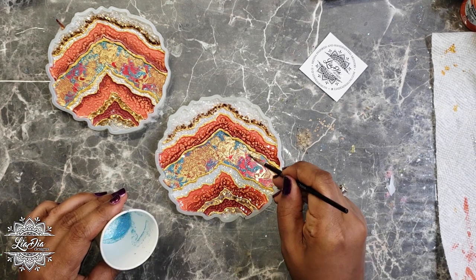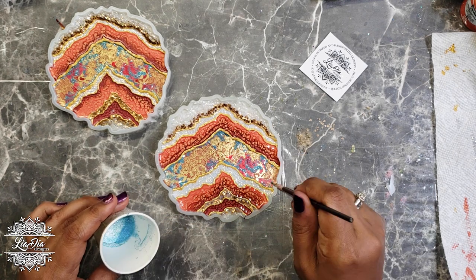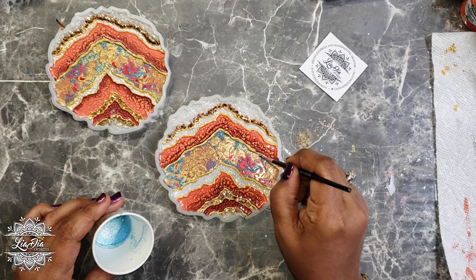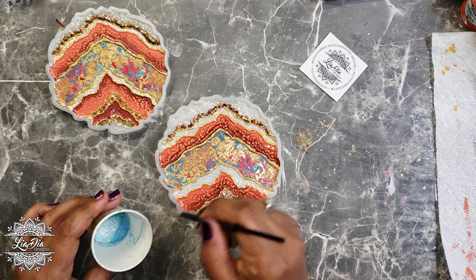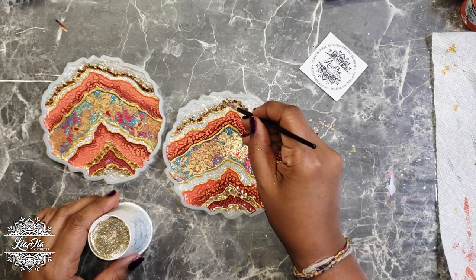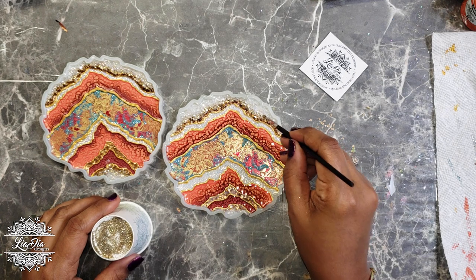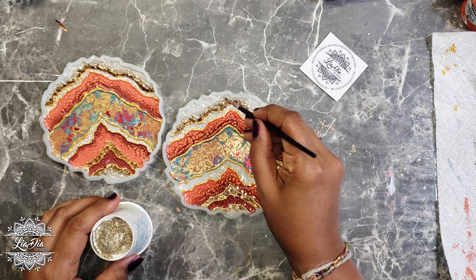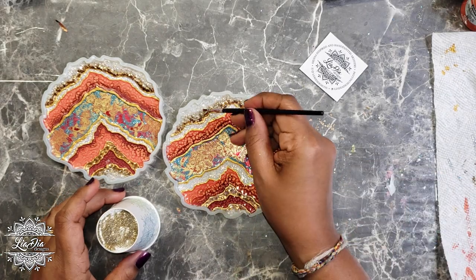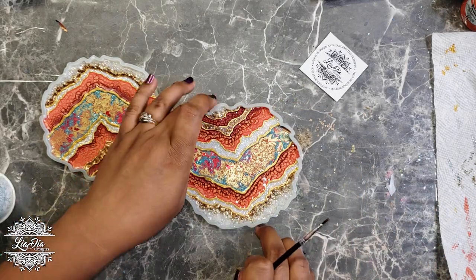The washi tape is already pretty, but you know me with extra details. Adding glitter to washi tape is a great way to bump it up if you feel it's missing that extra gilding or sparkle, so it blends better with the geode. Lastly, I'm taking a little bit of champagne glitter and going along the edge of the mica flakes to blend them in more and get rid of that harsh line against the crystals.